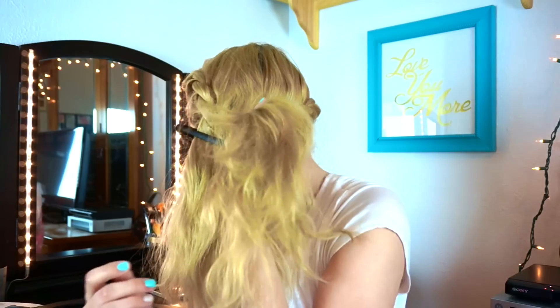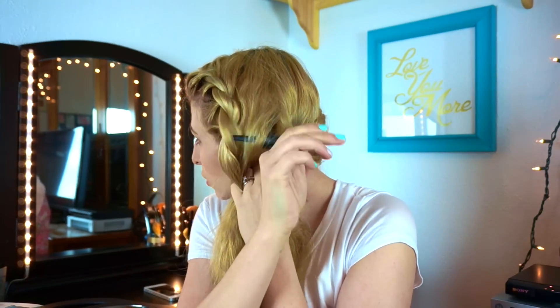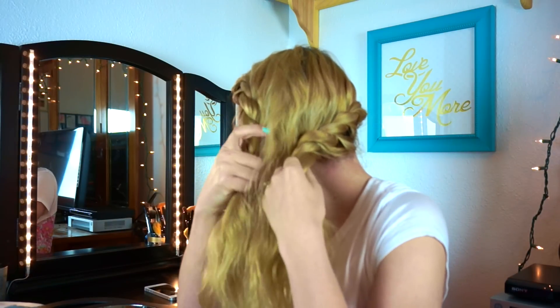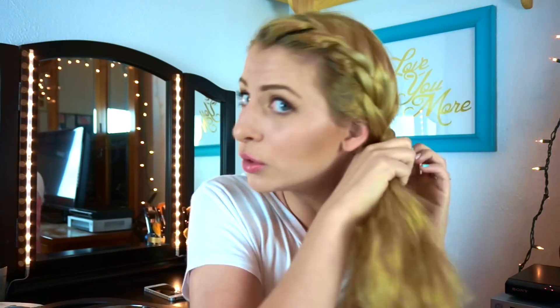Now when we get to here, we've still got this part — we're going to hold on to it, grab and unclip, kind of grab the rest of the hair, and we're going to twist. Twist, and twist, and twist.